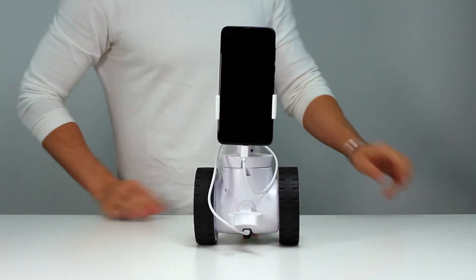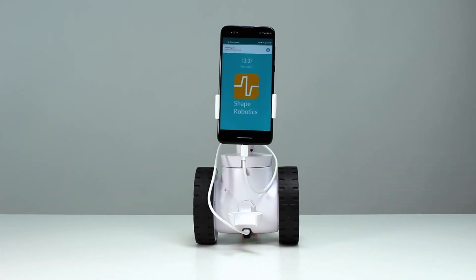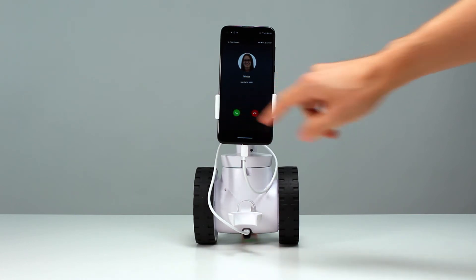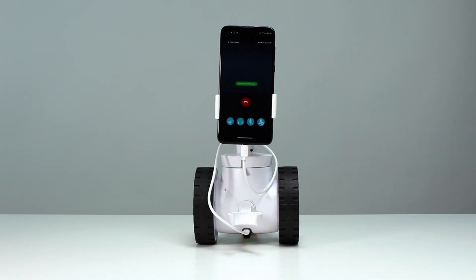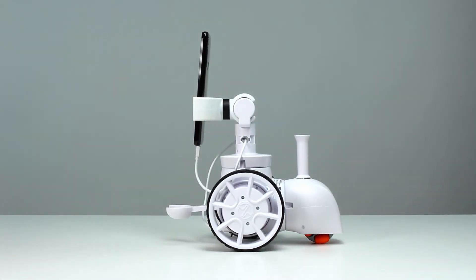Now, anyone with an invite link from you can call up and connect to the robot. Oh look, we've got a visitor! Hi! And best of all, the visitor can even steer the robot.